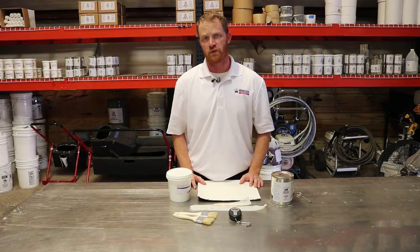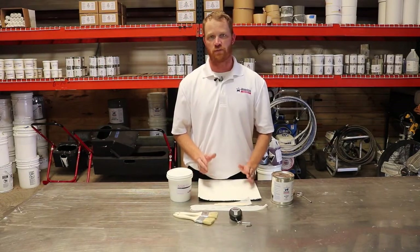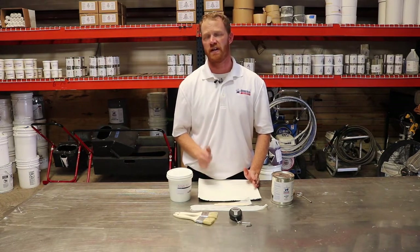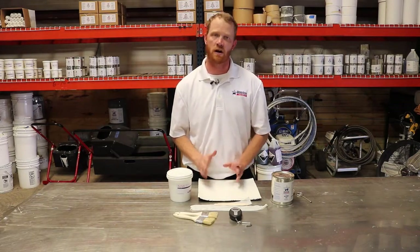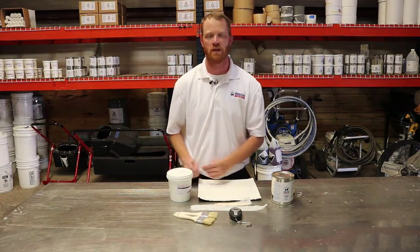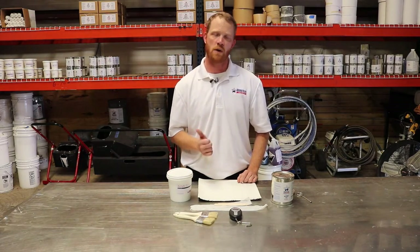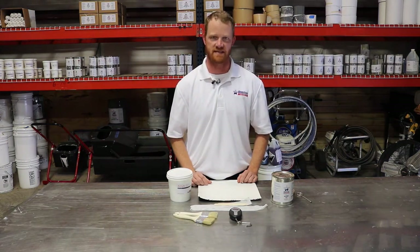Whenever you go up on a roof and you're thinking it may be a coatings candidate, we highly recommend that you perform an adhesion test with whatever the base product is that will be going on that roof first. If the system calls for primer, use a primer. If the system doesn't call for a primer, use the base coat. Also, if the system does call for primer, I would recommend also doing the adhesion test with the base coat to see if a primer is even necessary.